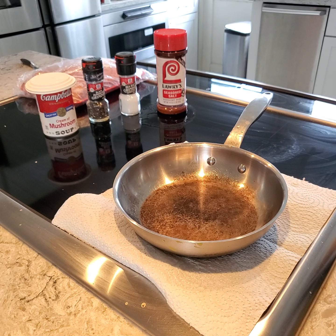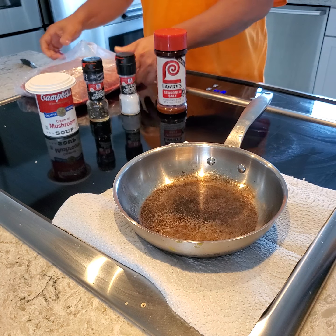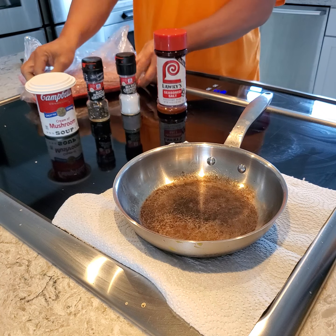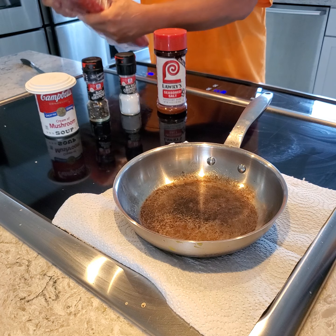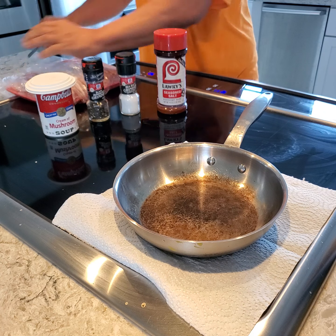Today we'll be making cream of beef, or what's called in the military SOS. It's basically a hamburger. I got a lot of it so I'm gonna make this dish — you can make this in a rice pot, but it's just easier to make it in a frying pan.